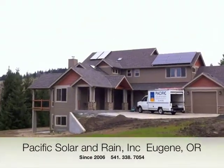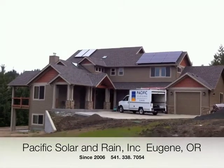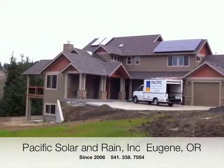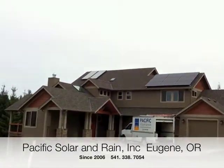Hey, I'm Luke with Pacific Solar and Rain, and I'm going to walk you through a solar water heating system we did here in Corvallis, Oregon. You can see the two solar thermal collectors on the left and an example of a solar electric system on the right.